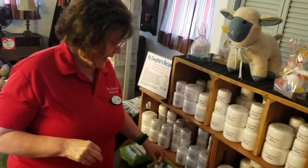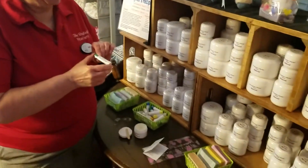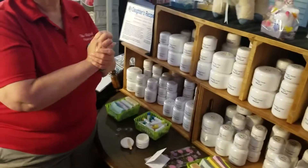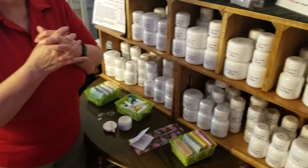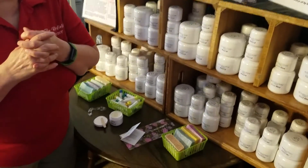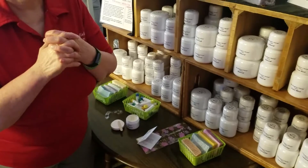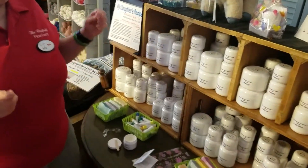We also have lip balm, which is just coconut oil and beeswax and a little bit of candy flavoring. We have that available in 16 flavors: unflavored natural, strawberry, spearmint, root beer, bubblegum, coffee, orange cream, caramel apple, cherry amaretto, black cherry, chocolate, grape, banana, and blackberry pomegranate. We are currently out of coffee.